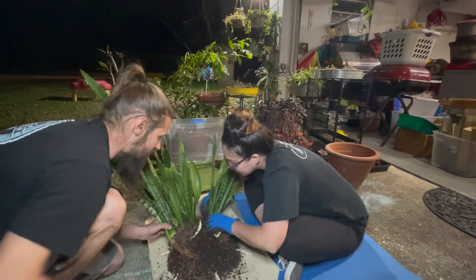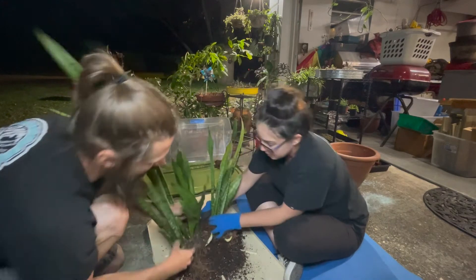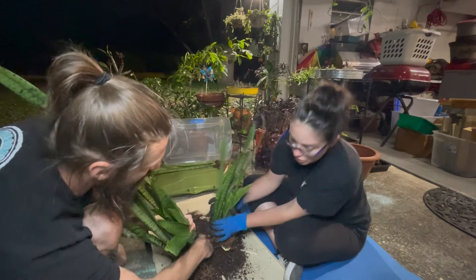You think it'll be all right? It's like the root part. Don't chop my finger — I'm not trying to go to the hospital. There's some roots down there, I can shine the light.